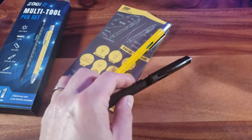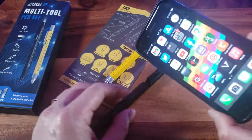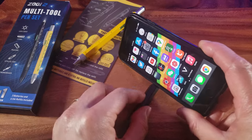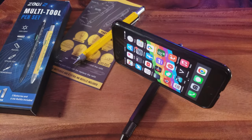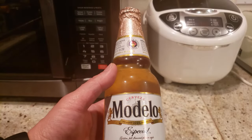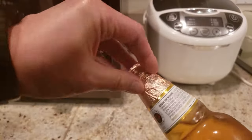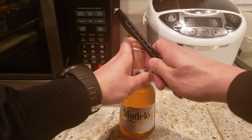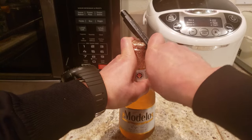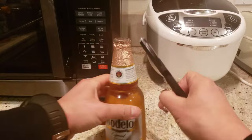Number three out of nine is the bottle opener, but it also acts as a phone holder. Let me show the phone holder first — this is an iPhone 7 with a case, so imagine watching your videos in landscape mode. Now, I have this bottle of Modelo Especial — let's use the bottle opener like this. It works wonders — look at this! Cheers, guys!